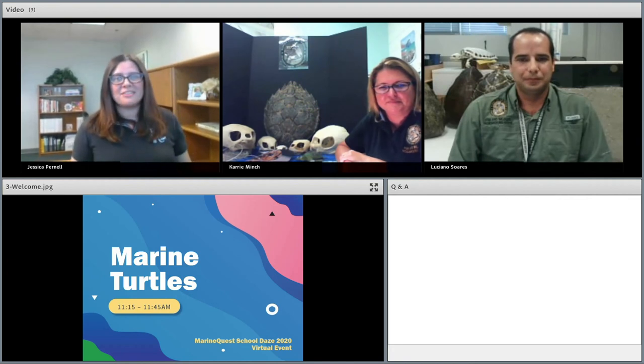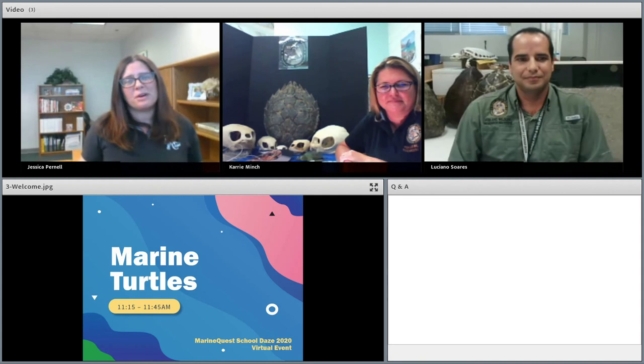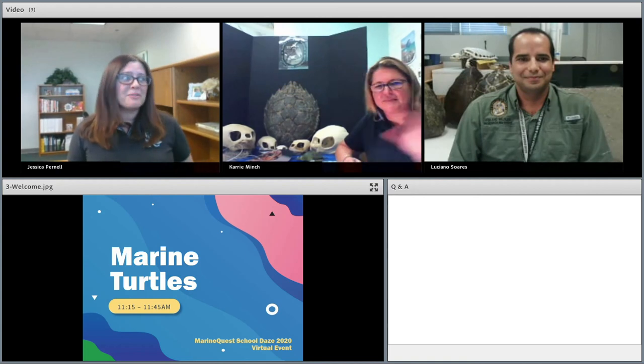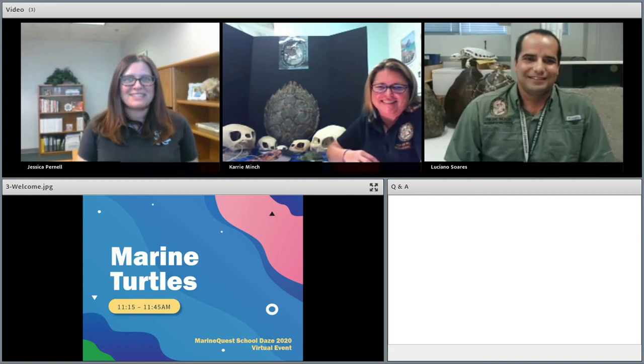We are actually at the end of our time. Thank you all for your wonderful questions — I do apologize we were not able to get to all of them. Carrie and Luciano, thank you so much for joining us today and sharing all about Florida's sea turtles and your research.